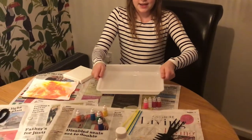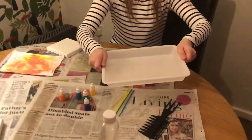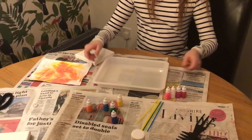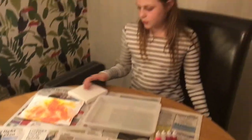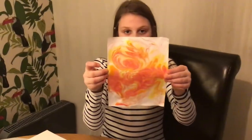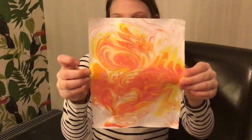Today we are going to be hydro dipping. We've got this here, the solution already in. So this was actually — we did a practice and the first one turned out pretty good. Here it is — this practice.